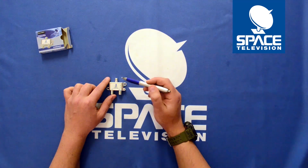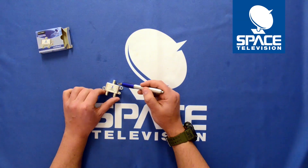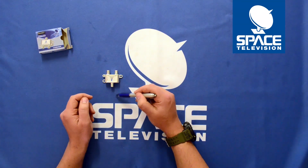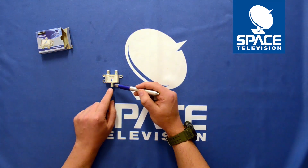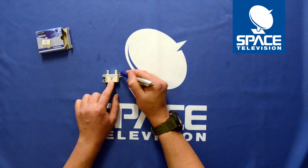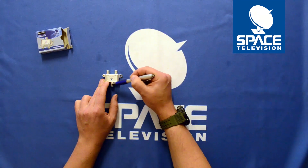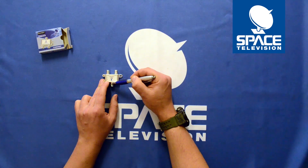I wanted to give an overview so that you understand what this device does. Essentially it will combine or split out. If I have my Explorer 3 as my primary, I connect the I/O port directly to the decoder and that will split out my heartbeat — which will run on the antenna port — and the satellite signal will come from the dish into this port and get combined together.